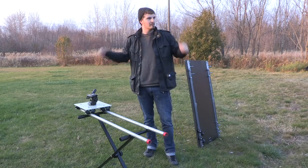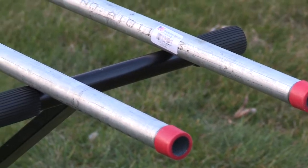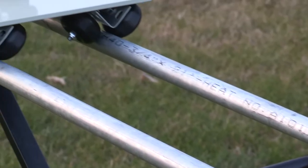All right, headroom's good. We're ready to rock. So what I have here is a basic do-it-yourself dolly that is very inexpensive but provides a very professional touch.